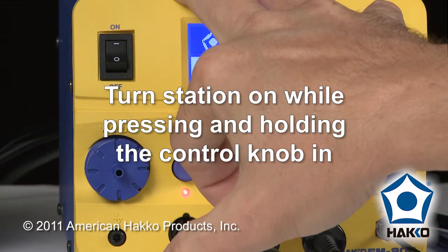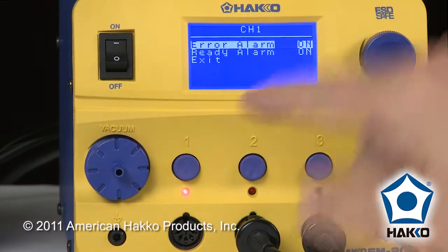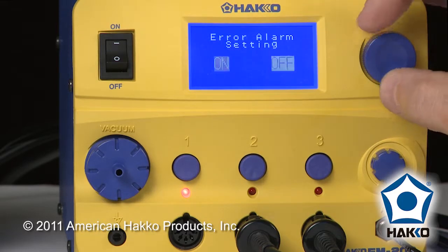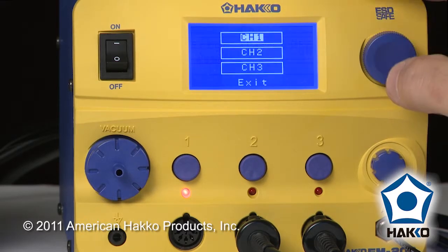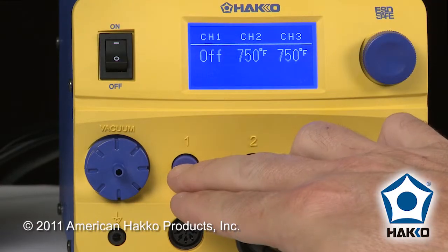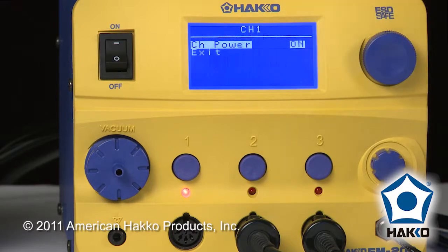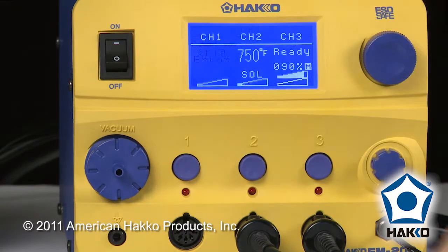Going into the channel parameters, I'm going to go to channel 1 and I'm going to take the error alarm and turn the error alarm off. By doing that, even if I turn the channel on, you'll still see the grip error but you won't be bugged with the annoying beep.